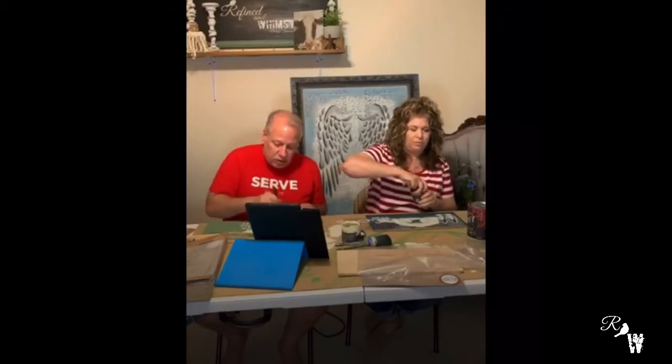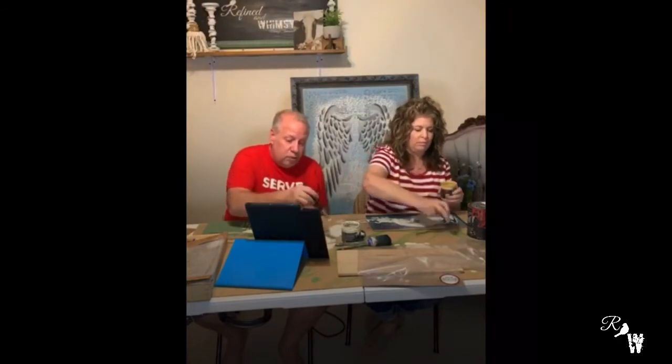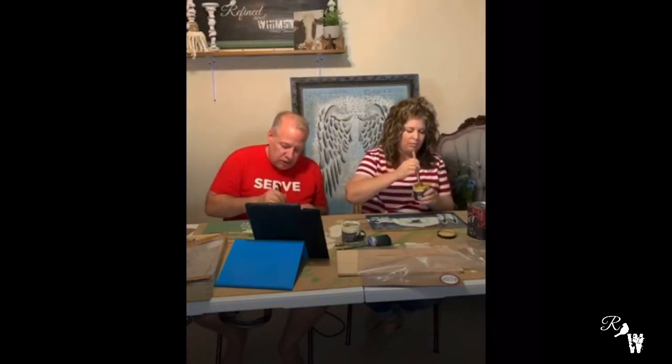The wax seals it at the same time, so you're kind of doing both. Chalk paint usually cures in about 30 days, but if you're just hanging it on a wall — no wear and tear — it's really fine as it is, especially on wood because wood is so porous it kind of absorbs it all up.